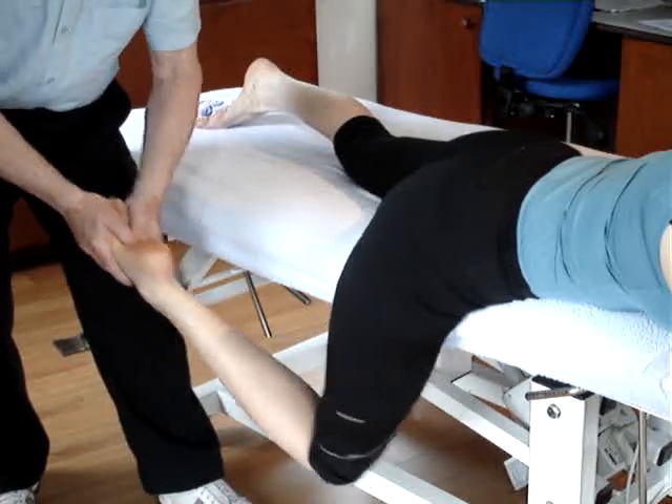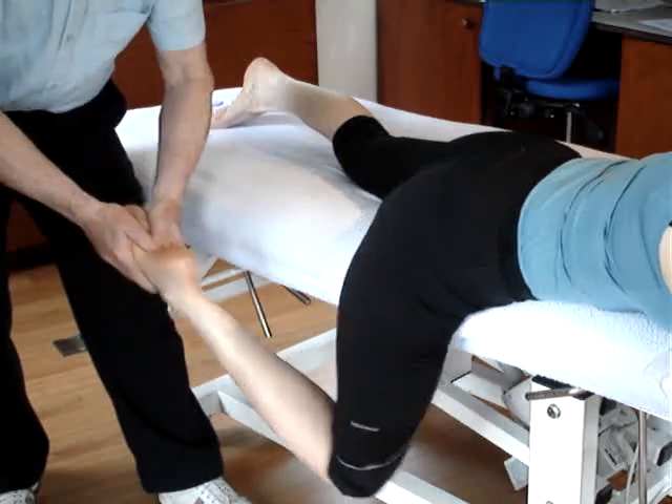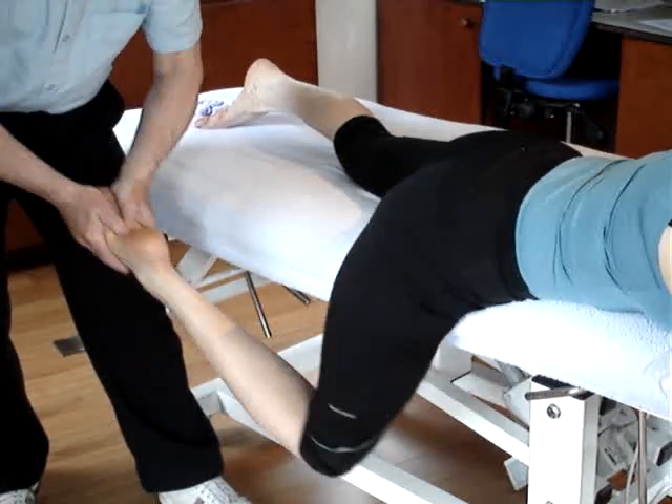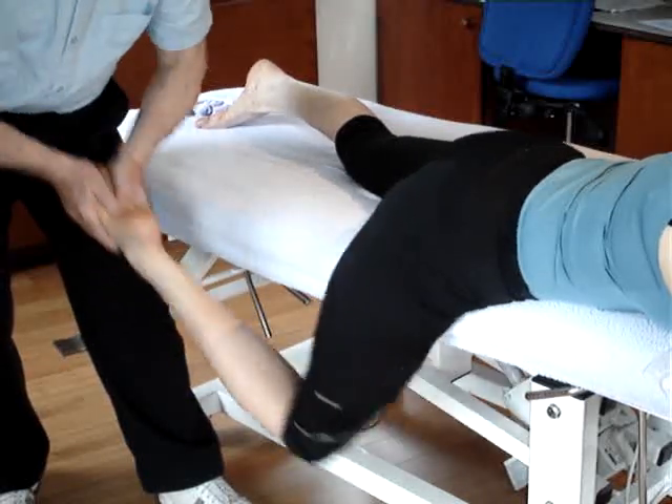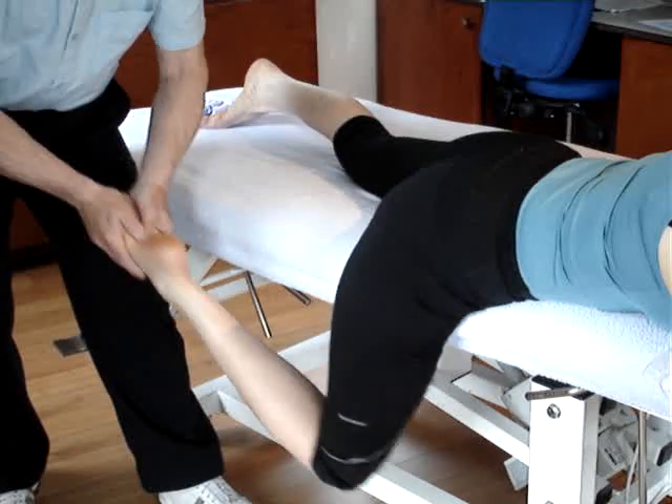The leg is then swung gently as the fingers are closed together. The hands are around the foot, and as the foot goes down, the adjustment is made.